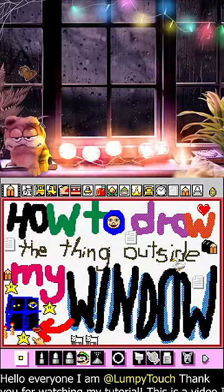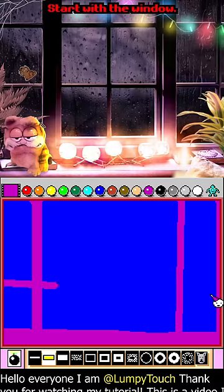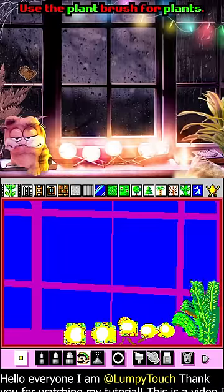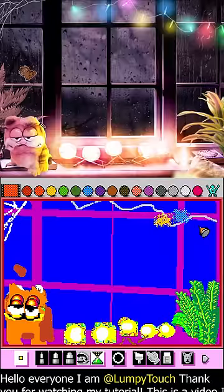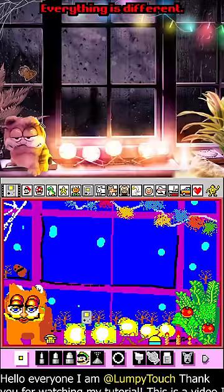Welcome to my tutorial. This is how to draw the thing outside my window, by me, Lumpy. We're gonna be drawing it in Mario Paint. I'm gonna be drawing my window first. You're gonna want to use the plant brush to draw the plants. This is looking great, nice.